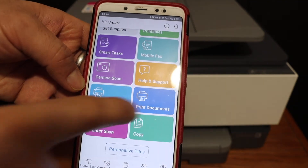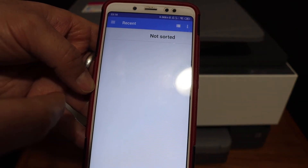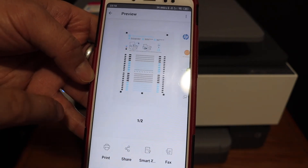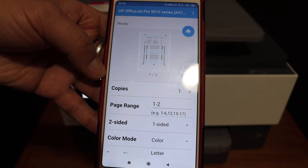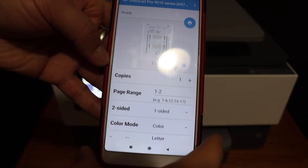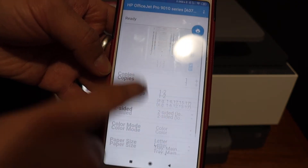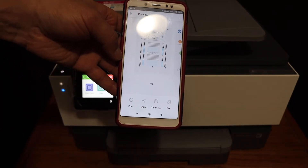For example, to print a document just click on the print button, select any document you want to print from here, and click on the print button and it will start the printing. On the next screen we can do two-sided printing or one-sided. For two-sided, click on the two sided option, and once you are ready click on the blue icon on the top and wait for the printing to be done.